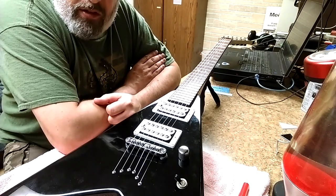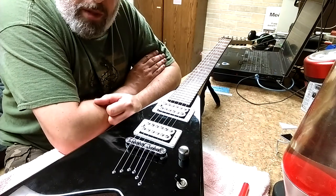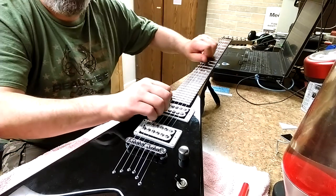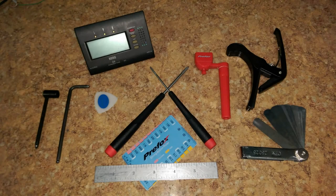First thing you want to do is obviously put strings on it — that's already been done. Tune it up to pitch, stretch out your strings. Just grab the strings a little bit and kind of stretch them out as you're going up the string. I've already done that with this.